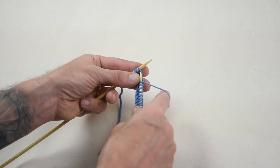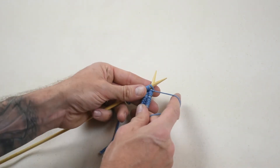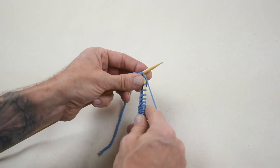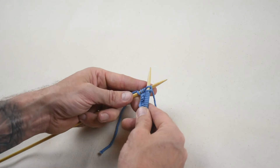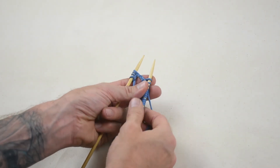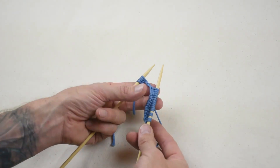Once more, insert the right needle into the left of the first stitch from front to back. Bring the yarn around the top of the right needle from left to right. Pull the yarn through the stitch with the right needle, then use the right needle to slide the stitch completely off the left needle to create one knit stitch on the right needle.